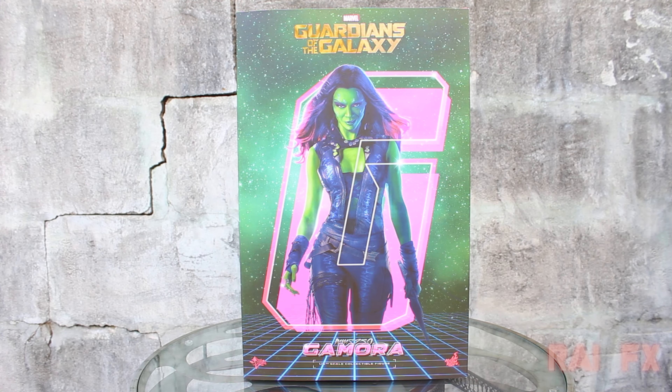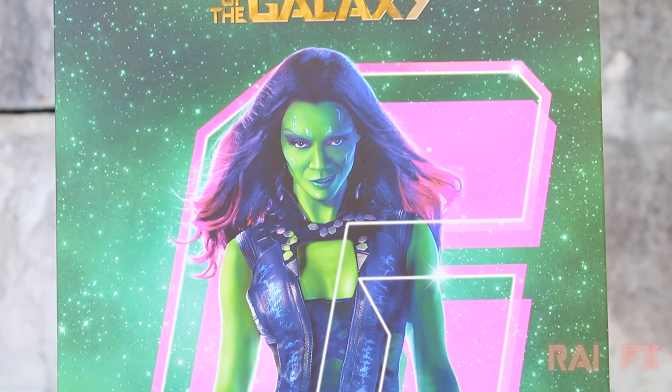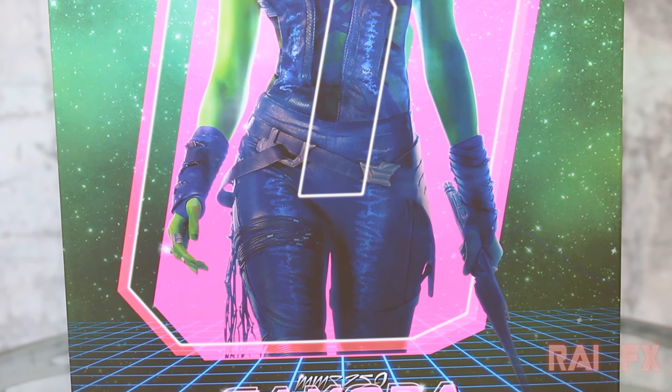What's up everyone, RunFX here and welcome to my review of the Hot Toys Guardians of the Galaxy Gamora. On the front of the box we have this nice starry background in the green with a pink G and it's kind of like in this 80s style with the grid on the bottom and then you have an actual picture of Gamora, aka Zoe Saldana.